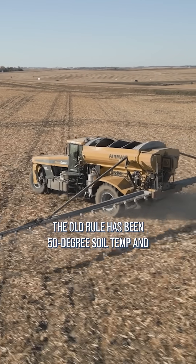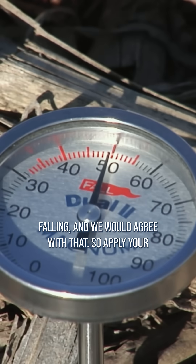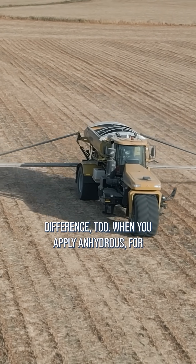We want that soil to be cool. The old rule has been 50 degree soil temp and falling, and we would agree with that. Apply your nitrogen as late as possible to get it to hang around as long as possible, but the form makes a lot of difference too.